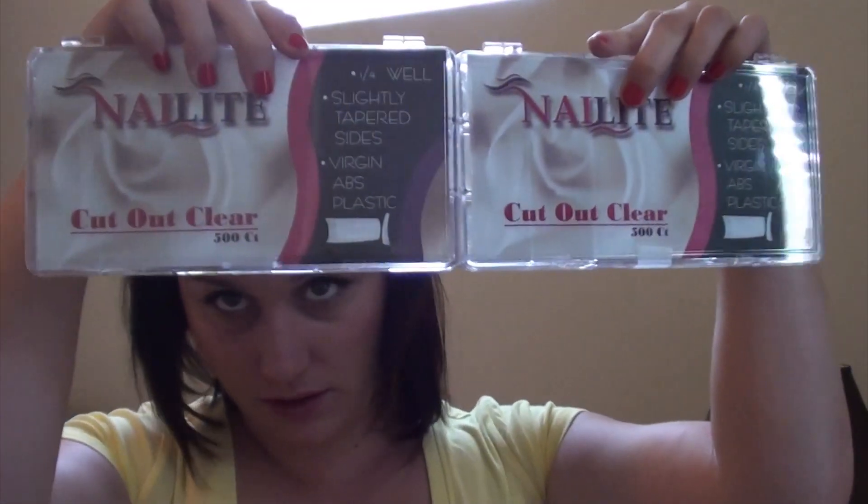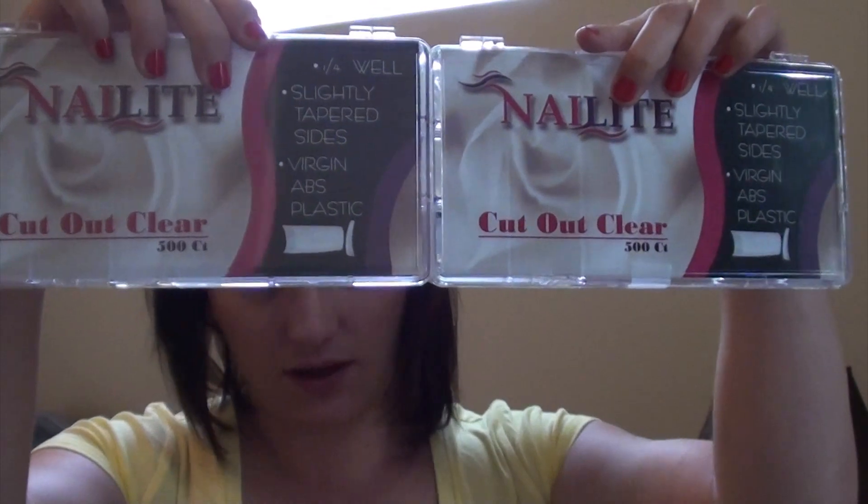Within that order, I also ordered two of their clear cut-out nail tips. These are for if I choose to do glitter nails, because I don't really like putting glitter mixes on top of white — I just don't care for that. And I also ordered four of these glass dampen dishes. I think they were around 24 cents each, so that's not bad at all. That's everything in that order.